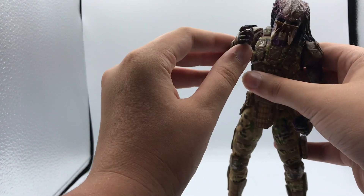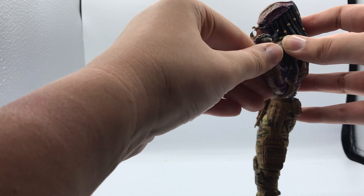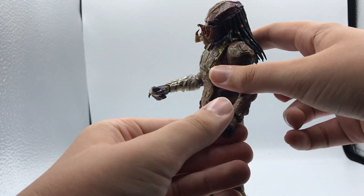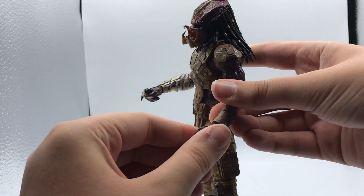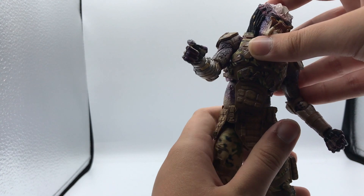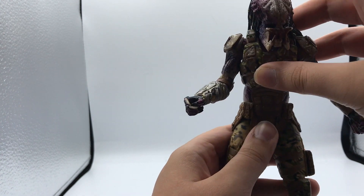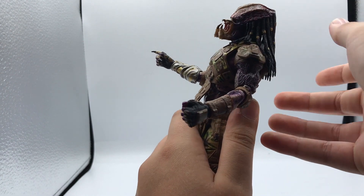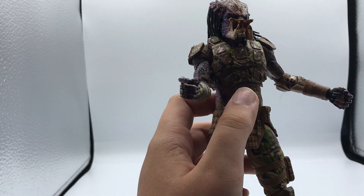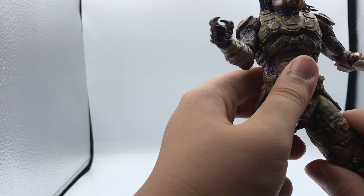He has double-jointed elbows that swivel at each joint. On one side you can bend it further because it doesn't have the gauntlet. It does swivel at both intersections. He has a wrist hinge and rotation on both hands, though one can't move up as much because of the gauntlet. He has a waist joint and a diaphragm joint — you can crunch him forward and back with both, and he can rotate at either one.